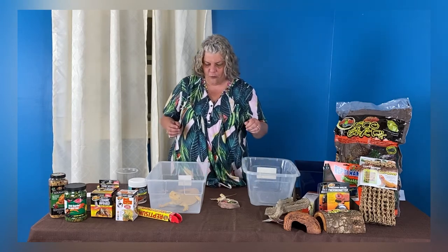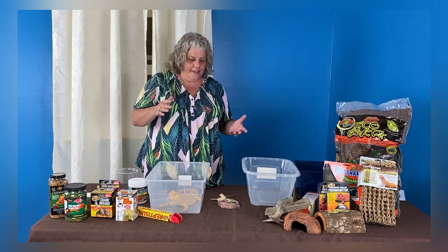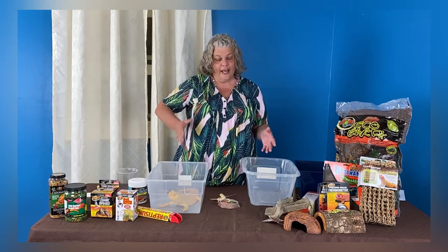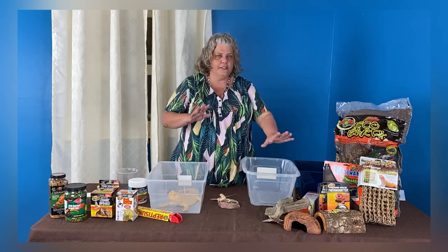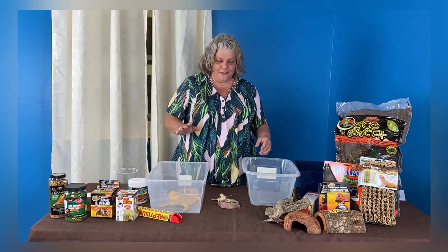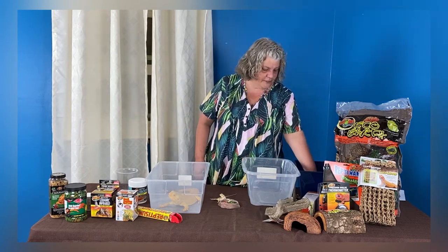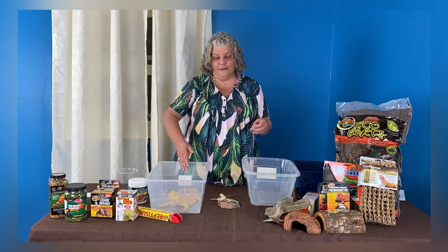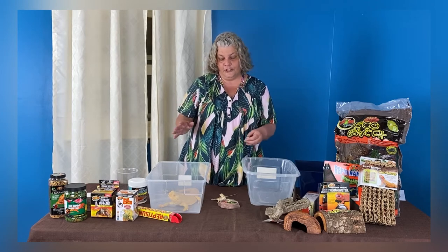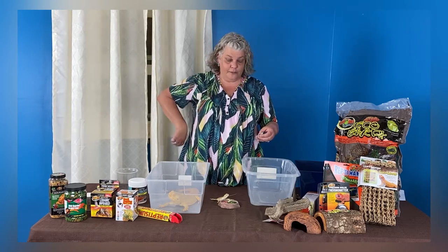Sometimes bearded dragons are known to wave. They'll actually look like they're looking at you and waving their arm — that is a sign of submission. They'll do that to each other as if to say, 'I'm over here, you're over there, let's keep our distance.' They'll do that to people too. When hatchlings are this small, sometimes they can be kept together. But you don't put bearded dragons together when they're adult size — they're mostly a solitary animal. For the most part, you want just one bearded dragon.